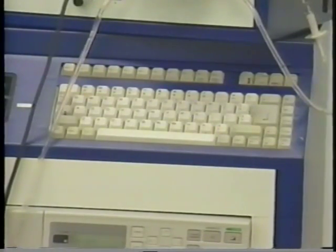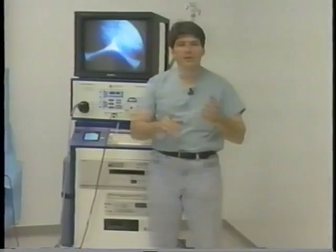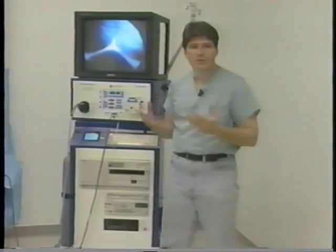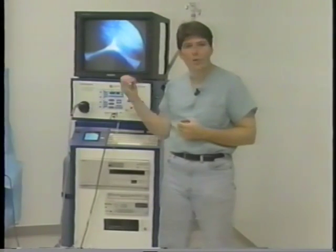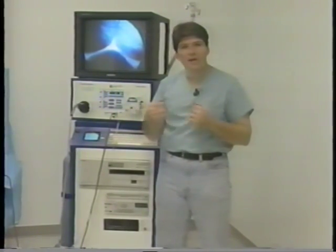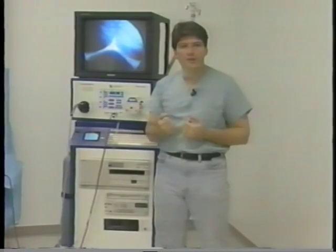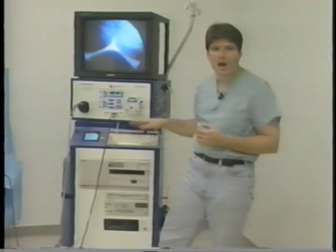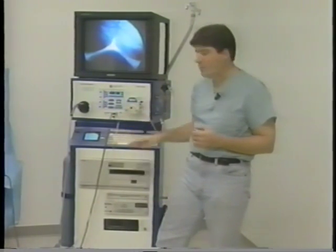The system also contains a character generator. This is an option; however, it's desired by a lot of physicians because it provides patient information. You can type in your name, your hospital, institution — whatever. It will show up on the screen every time you start the system up, and you can specialize it for each patient's file. So when you're videotaping, it remembers that information. That keyboard and computer is an option available right now.